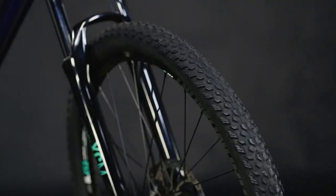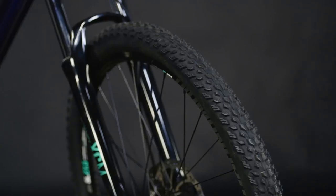Rippy mountain tires are just what's needed for the trails. The lugs are perfectly spaced to give you an efficient ride, getting you where you want to go even faster.